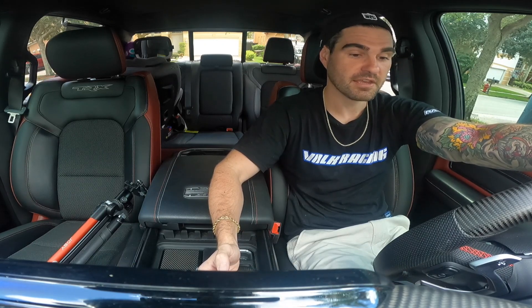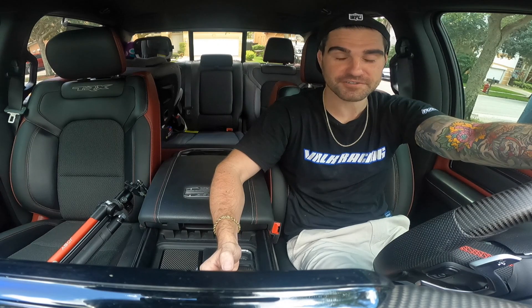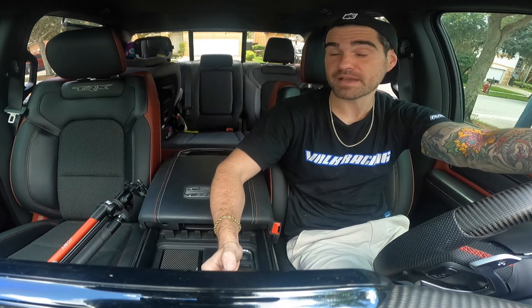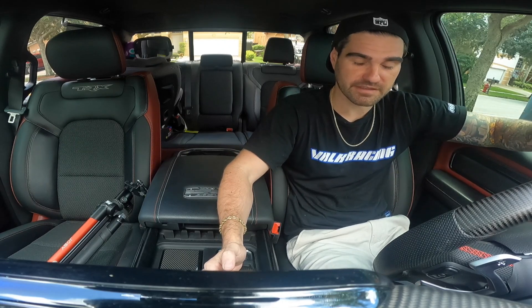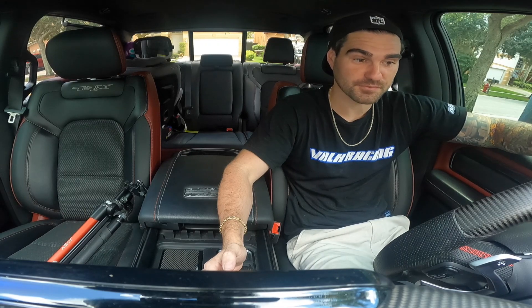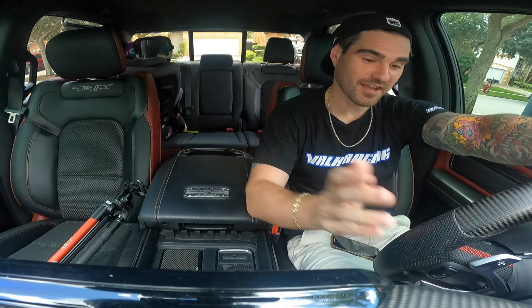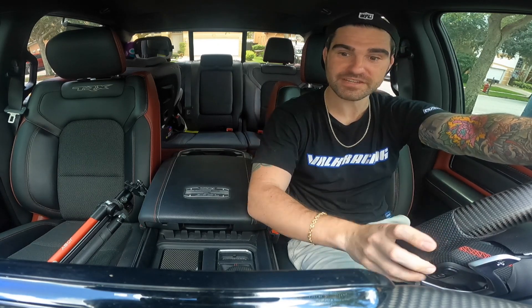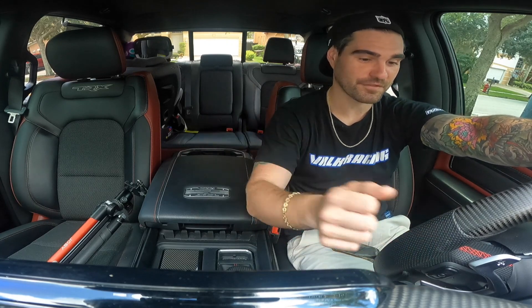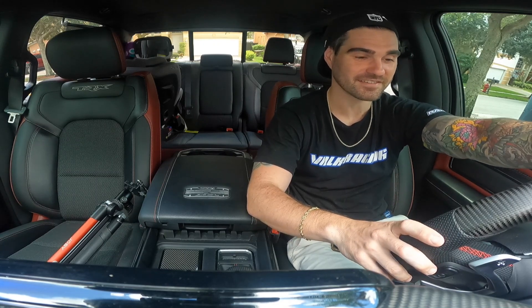$9,000 is definitely not chump change — for me, it's a lot of money. But there's quite a few things done to this truck, and I've saved a lot by doing many installs myself. If you're getting everything done professionally, add a few thousand more for labor. Almost three years in and I don't regret anything. If you're on the fence about getting a Ram TRX, I say pull the trigger — these trucks are an absolute blast.